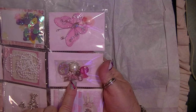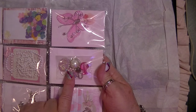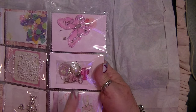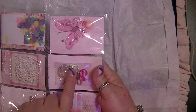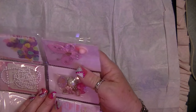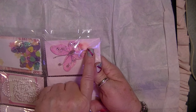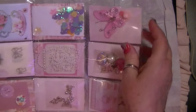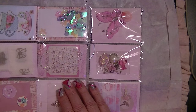Over here, some pretty little charms — beads, a key, a butterfly, another cameo, a gorgeous flatback with trim and bling around it, a beautiful butterfly, and an adorable little hat. So cute! Pearls over here. And again there's something behind there — I'll pull it out when I'm finished.